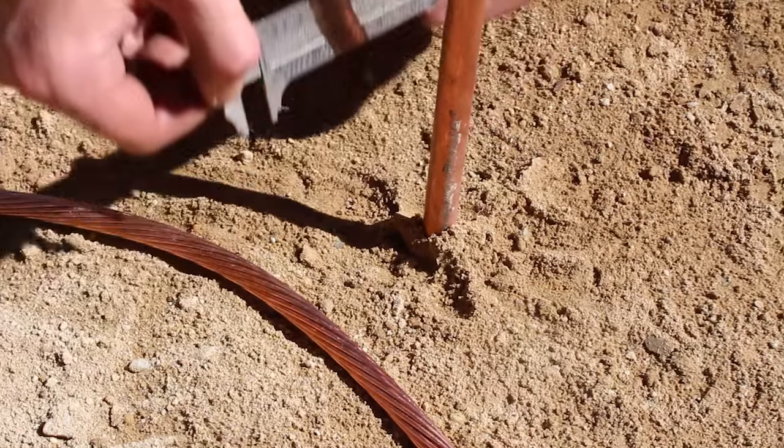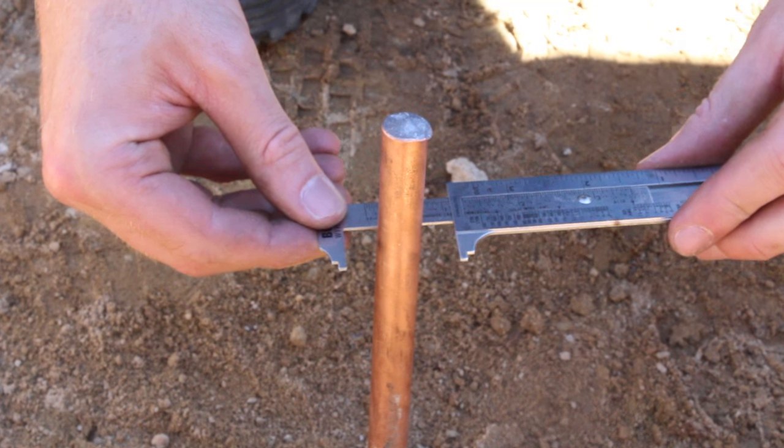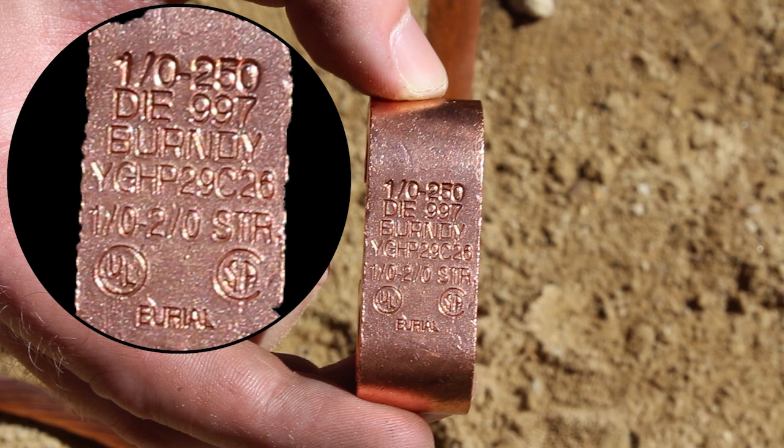First, determine conductor size. Measure with a Burndy wire mic if needed. Measure ground rod diameter. Choose the appropriate connector of required size based on conductor size, rod size, or rebar size.